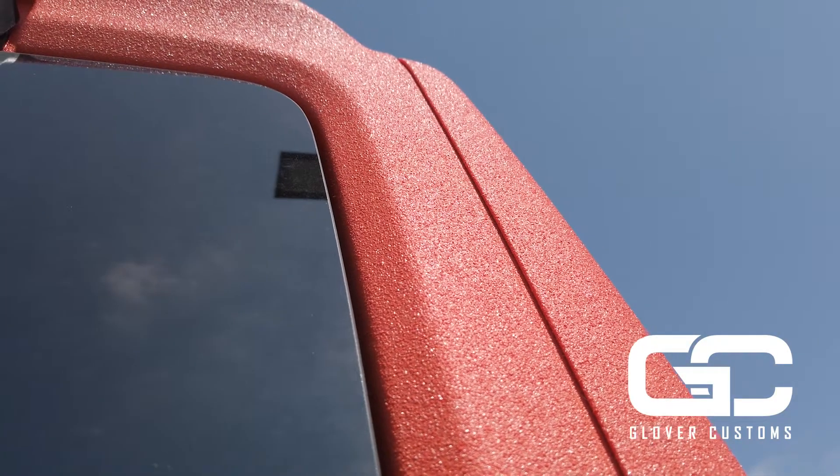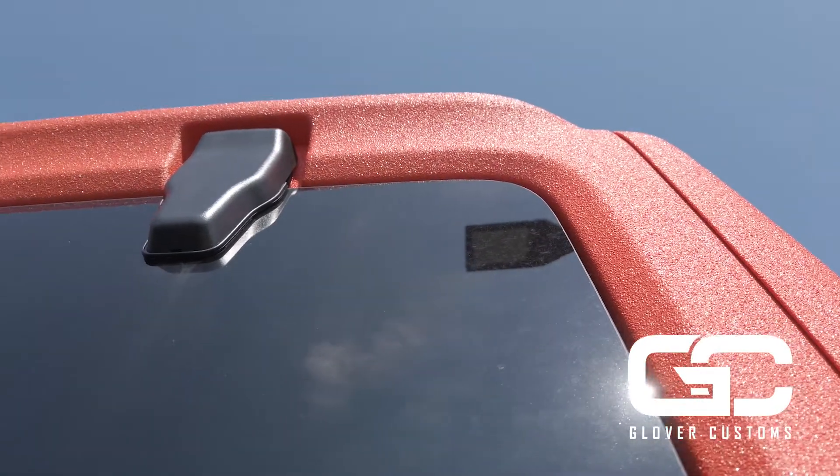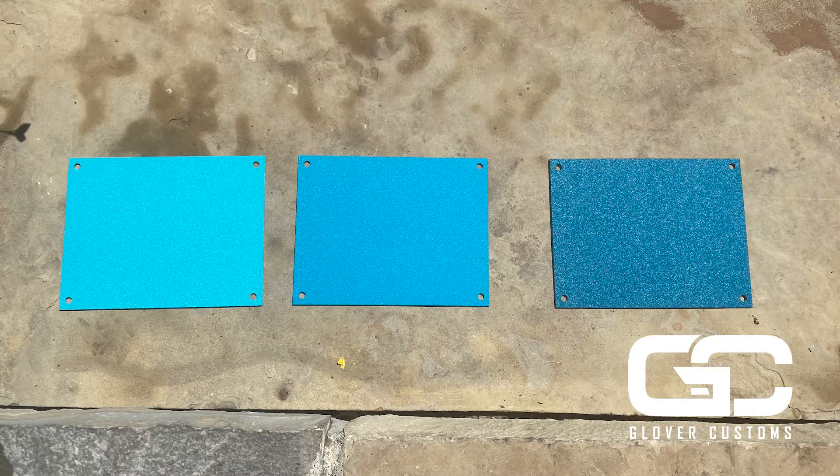This coating — you can get it in any color you want. We've actually customized colors that match lakes. You can get it in three different sheens: a matte, a semi-gloss, or a high gloss.